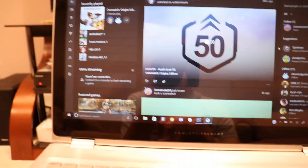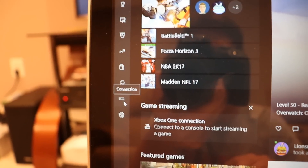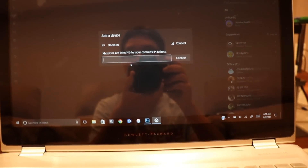Here we have the Xbox app. What you want to do is — the bottom icon there is settings. From that one you want to go one up. You want to go to Connection. Go ahead and click on that, and it will be connecting to add a device.